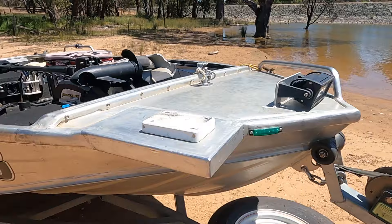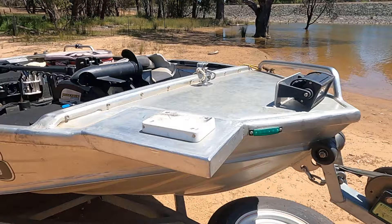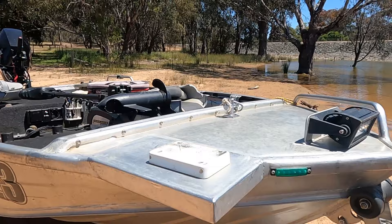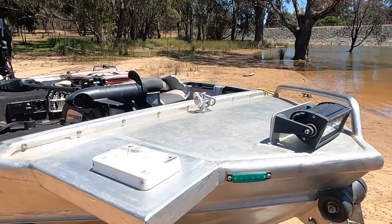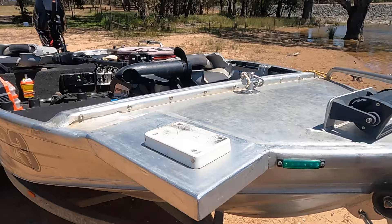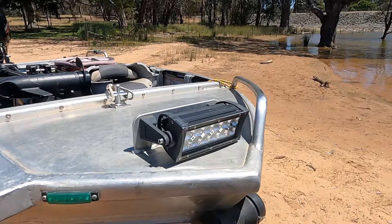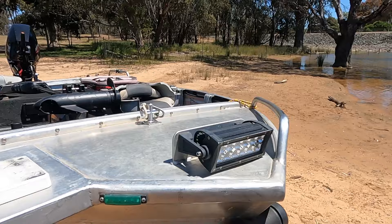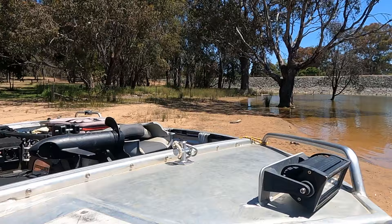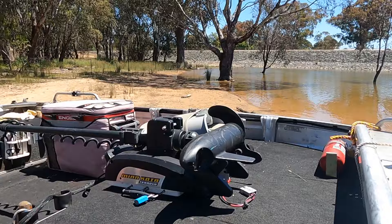When I purchased my Minn Kota, I had a bracket welded onto the front of the boat to accommodate it. That was done by Kyle Dalrempel over in Corowa, and I'll put a link or phone number to their business in the description. I've paid for everything on this boat — no freebies — I'm just giving these people a plug because they've done a good job. Carl also mounted the bracket on the front for the LED spotlight, which is handy in rivers or creeks, though it's not much use in the middle of the lake at night as the light needs something to bounce off. I find it very useful coming back into boat ramps or along creeks.